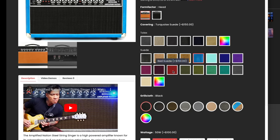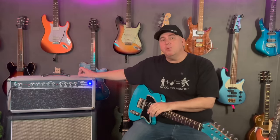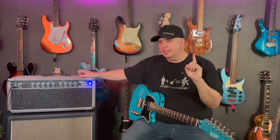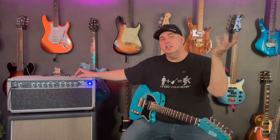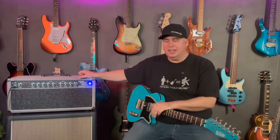This is a custom amp company — for somebody looking for top-tier custom stuff, this is the place to go. I really want to thank Amplified Nation for sending the amp out. The Steel String Singer is the 50-watt version, but since it's a custom company you can get 22 watts, 50 watts, 75 watts, 100 watts, or 150 watts. I asked for the 50-watt version because I knew the headroom on the clean would be really good and it would still break up a little bit. The 50 felt perfect to me, but you can fill it out for your needs.